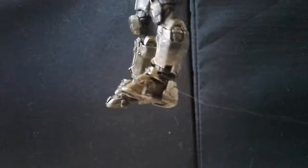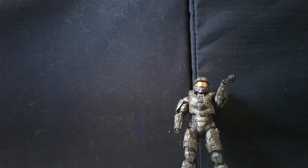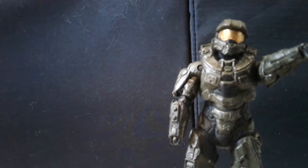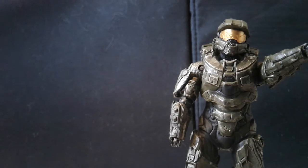Hopefully this is just mine though — I have my custom paint Halo 4 Master Chief and that's fine. This figure I'm going to say seven out of ten, just because of the hands and the loose joints. I don't fully recommend this figure, but it's okay — it's up to you whether you want to get it or not. That's the Halo 5 Master Chief, and I'll see you guys next time.